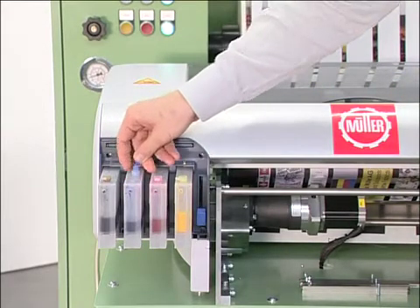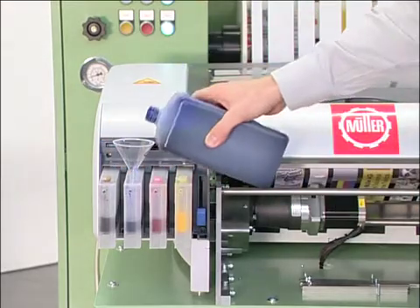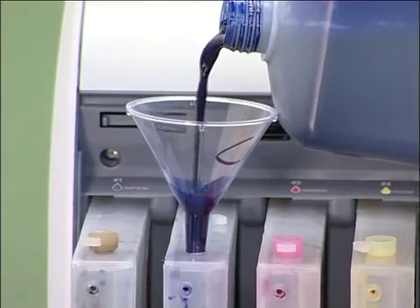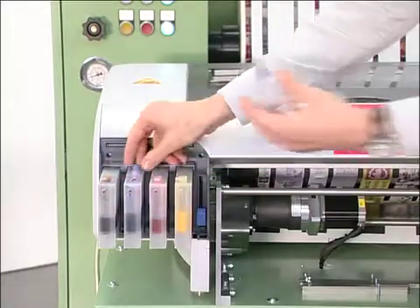Water-based sublimation inks in the four standard inkjet printing colors — cyan, magenta, yellow, and black — are utilized. Ink refilling is simple, and if necessary, can be completed during printing.